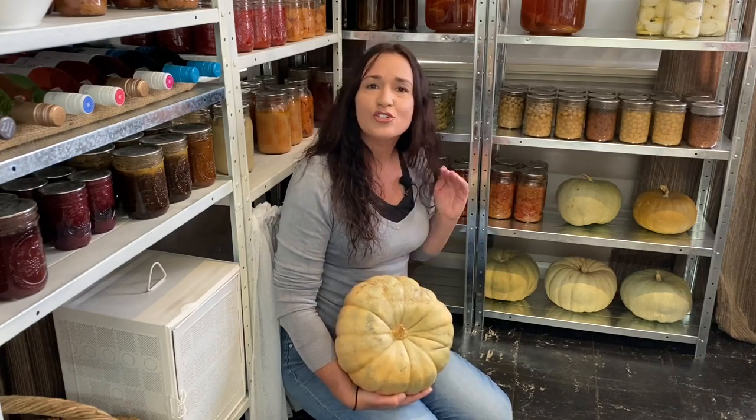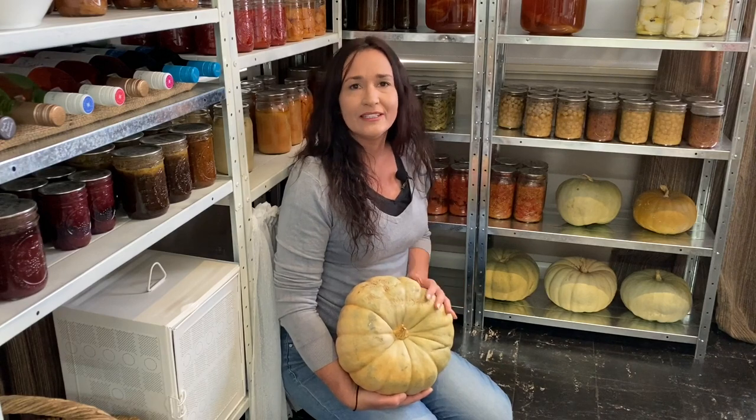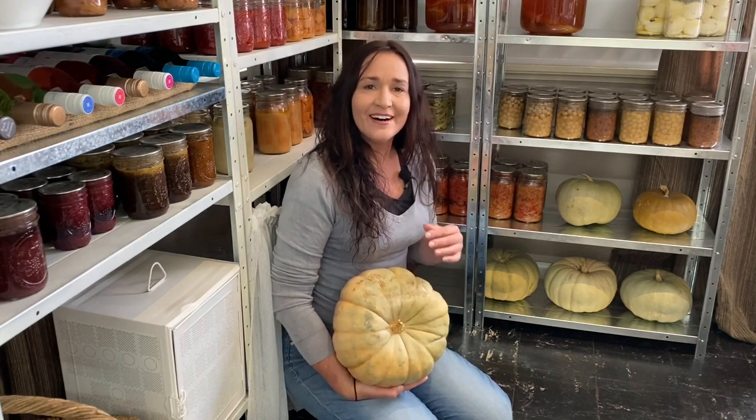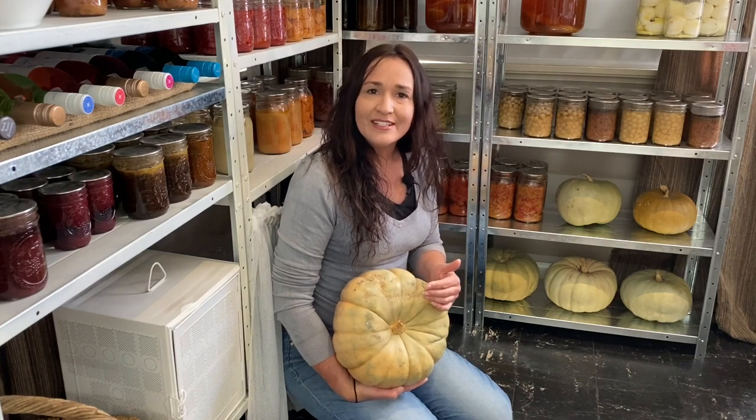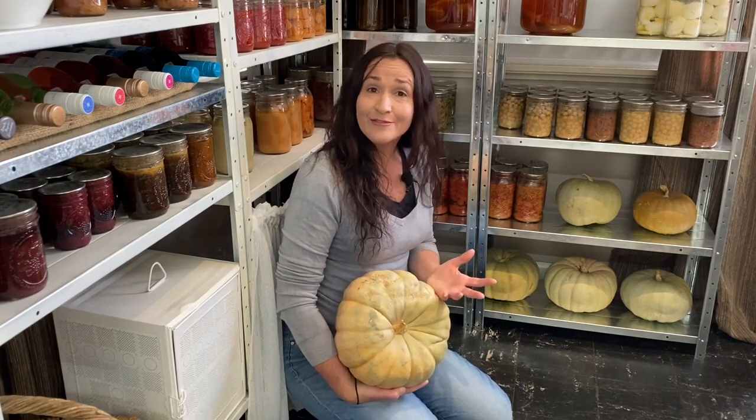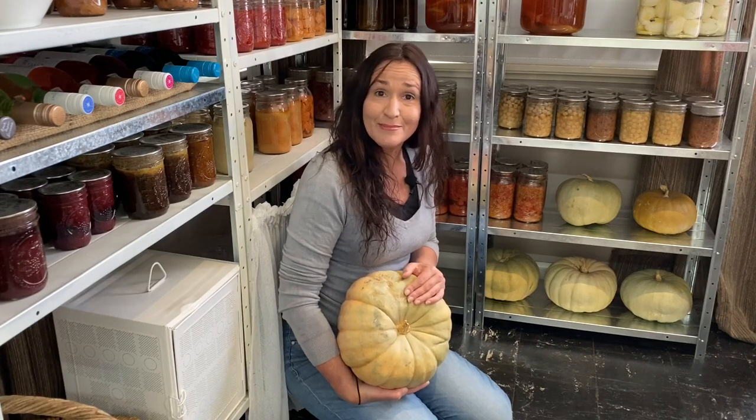Now they are a big crop and they take up a fair bit of space, but they are so worth it for my family at least. When I'm deciding on which pumpkins to grow each year, I always choose ones with good flavour and that store well. Two of my top favourites are Queensland Blue and the Jarondale, which is a grey pumpkin with excellent flavour — that's from WA, so that's an Australian pumpkin too.